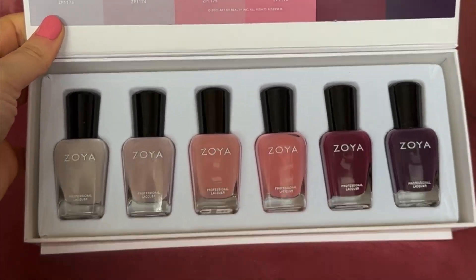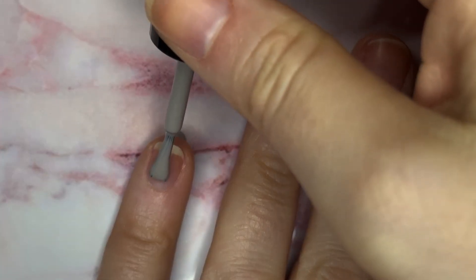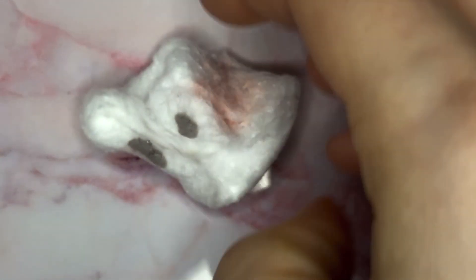I love these colors for right now. We're in that weird in-between — it's not quite spring, it's still technically winter, but we're all over it. I started off making a dry mess, but luckily it cleaned right up.